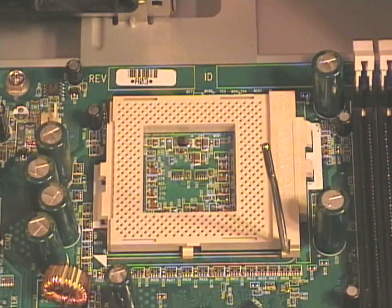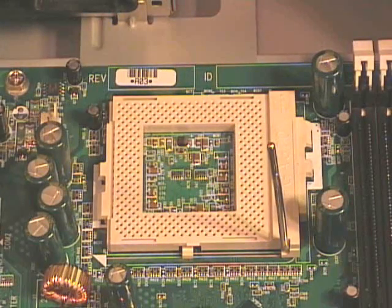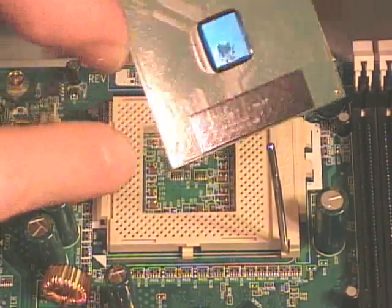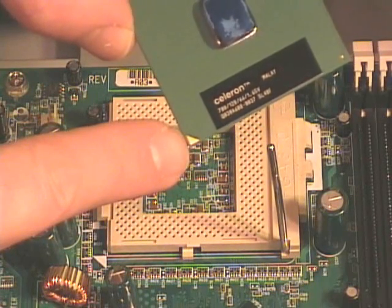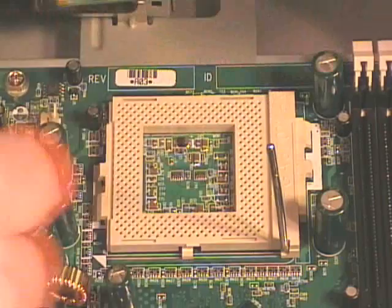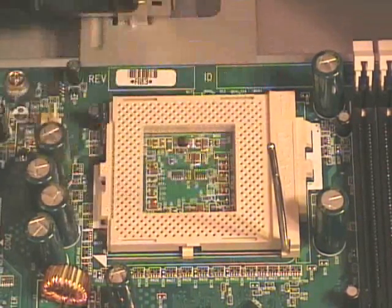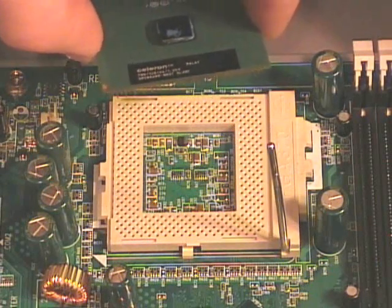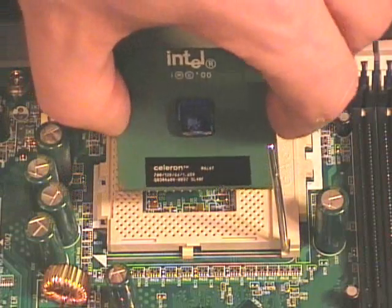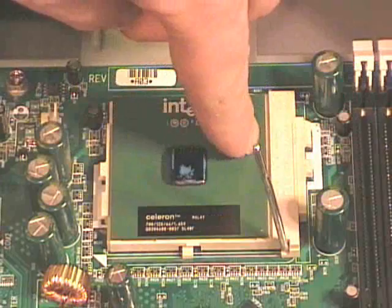Let's pick up where we left off. To replace this processor back into the socket, make sure that the lever is in the up position. Then I need to orient the processor. Processors will generally have a dot or a notch, or in this case a gold triangle, to indicate the orientation. On the socket there is also a notch where there is a pin missing in the corner. To put the PGA processor into a ZIF socket, ZIF means zero insertion force, so all I have to do is line it up and it should just drop into place.